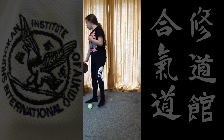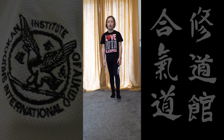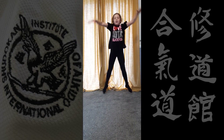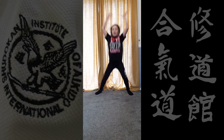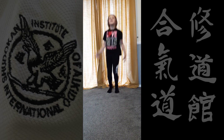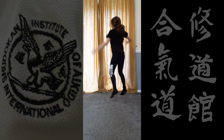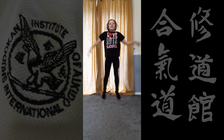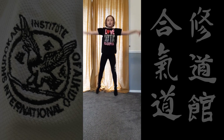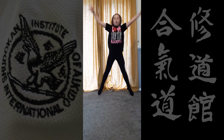Now we're going to do some star jumps for 45 seconds — ready, go! Keep your arms up, up to the sky. And if you're really clever you can start turning around while doing star jumps, which is also quite fun — it does make you a bit dizzy! Keep your arms up like you're reaching for the sky.